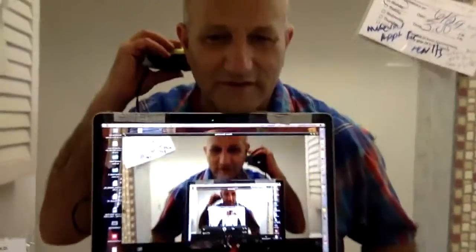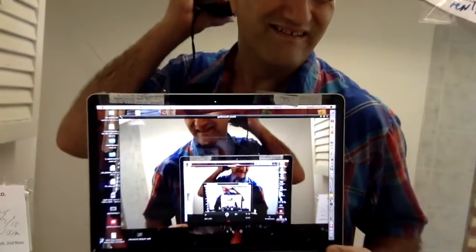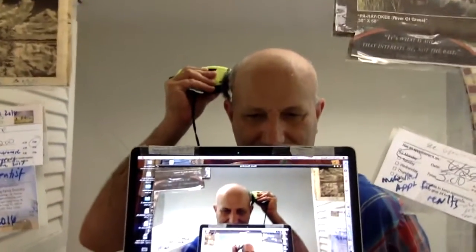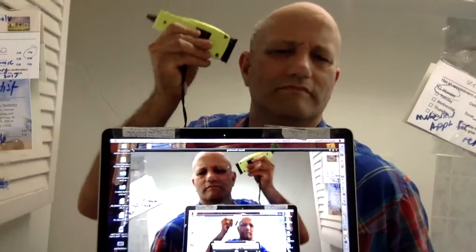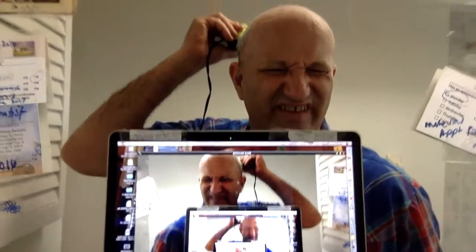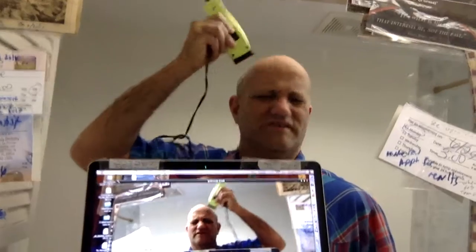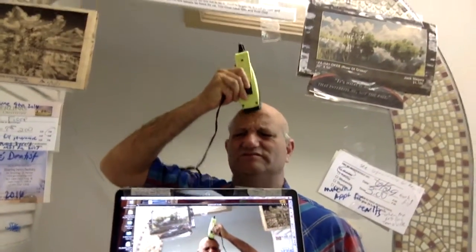You can also have somebody else do it for you, but I'm trying to do it myself so you need to be a little ambidextrous. I'm normally right-handed but I use my left hand too. Just follow your ear all the way around, moving slowly about an inch at a time. Work your way up to the top and go down to the base of your neck to start.